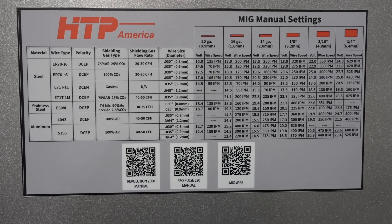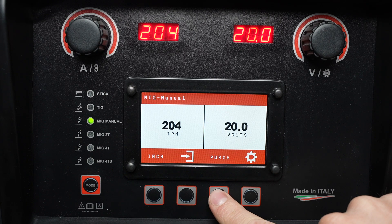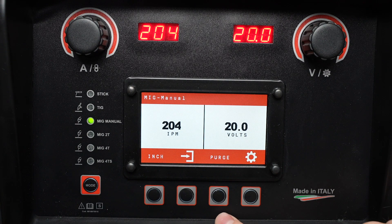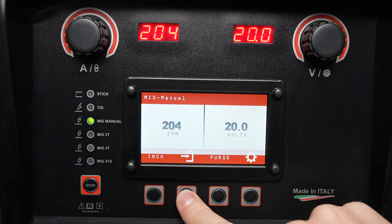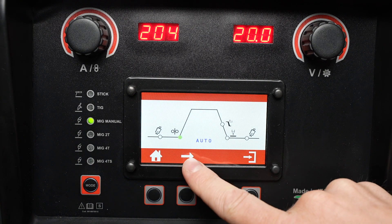Let's head back over to the panel and look at some of the other settings. The inch button will feed wire and the purge button will purge gas out through the lines by opening the valve. By pressing this button you can access an additional menu where you can adjust pre-flow.